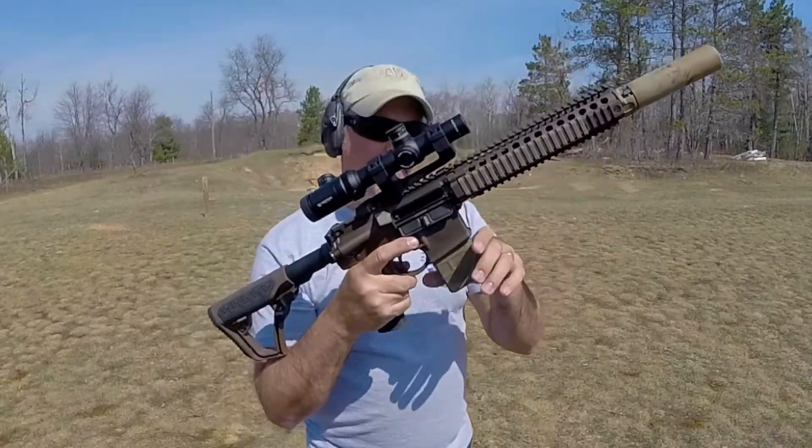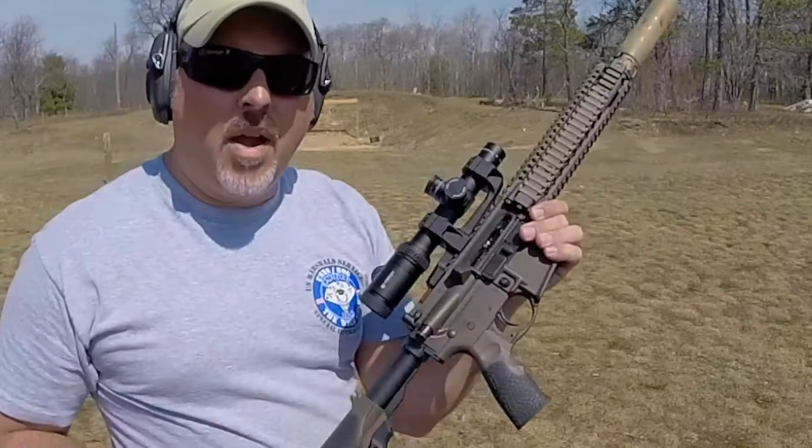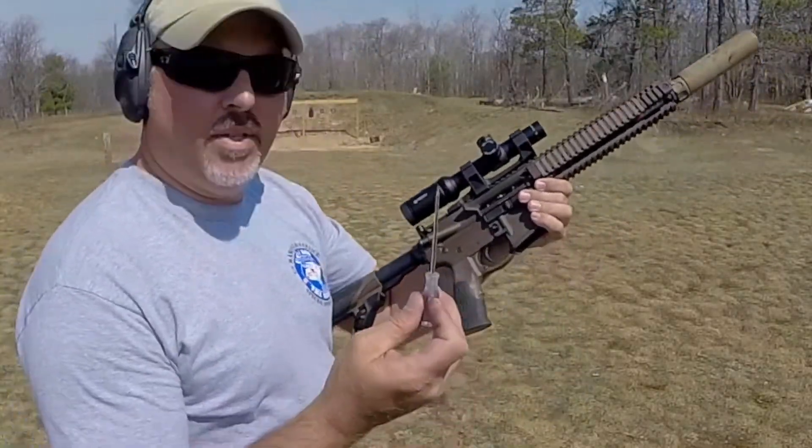It did hold the bolt open with the first shot. So I'm going to adjust it and try closing it a little bit to see what that does. With the weapon clear, you can adjust it while it's still in the weapon.